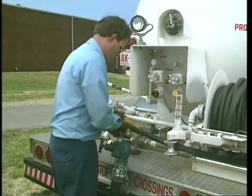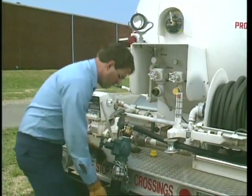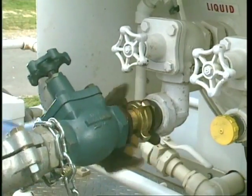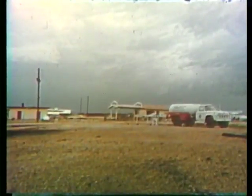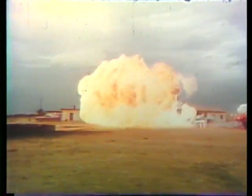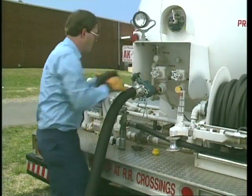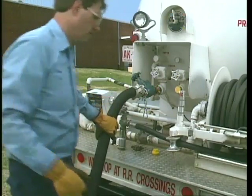One of the most likely moments for an LP gas accident to happen is during and after transfer operations. Often this type of accident and the devastating consequences are a result of human error. Installing pull-away valves will give you the best protection available from accidental pull-aways.